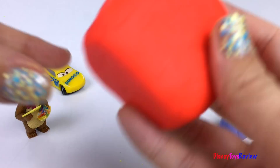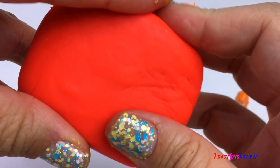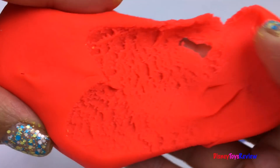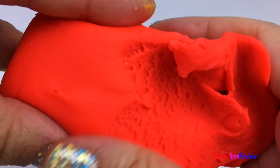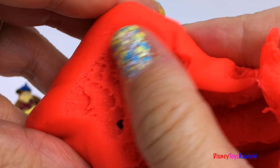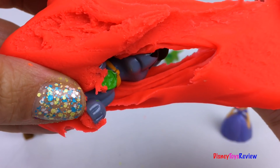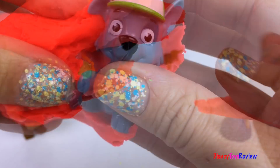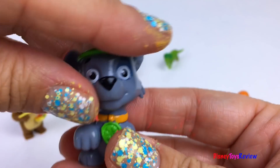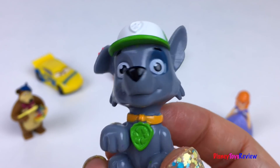We have one more surprise. I wonder what's inside this red surprise. Look, it's Rocky! Rocky's joining us from Paw Patrol.